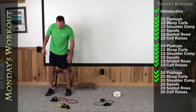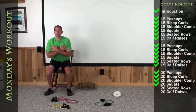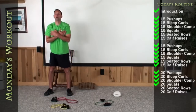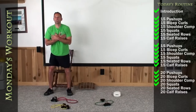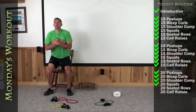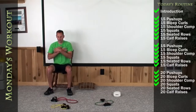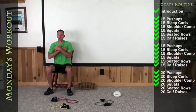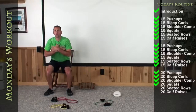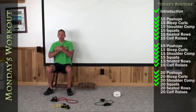Let's get shoulder width apart in front of your chairs. Sit them back in deep. We've got to go to 20. 1, 2, 3, 4, 5, 6, 7, 8, 9, 10, 11, 12, 13, 14, 15. Come on, give me your 5 best right now — keep your head and chest tall. 16, 17, 18, 19, last rep guys. And 20.